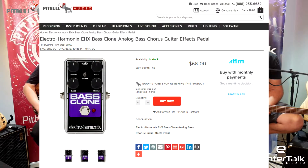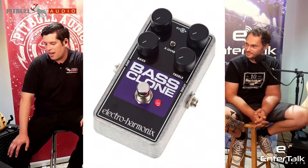Hi, I'm Eric Lucero and I'm Paul Berezetsky of Sharpen the Axe on Entertalk Radio powered by Pitbull Audio. We're going to be checking out the Electro Harmonix Bass Clone. We're going to be using Marty Moore's MB5 bass and going into a Pike Amplification Vulcan XL preamp.